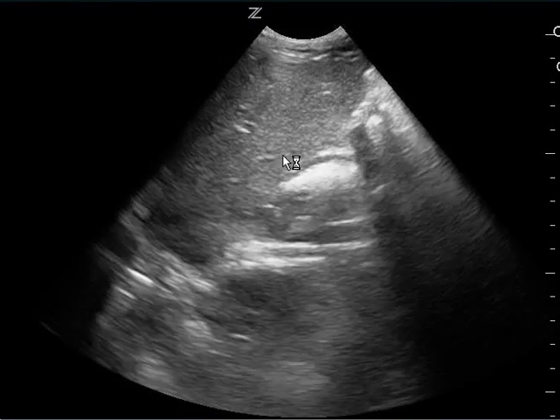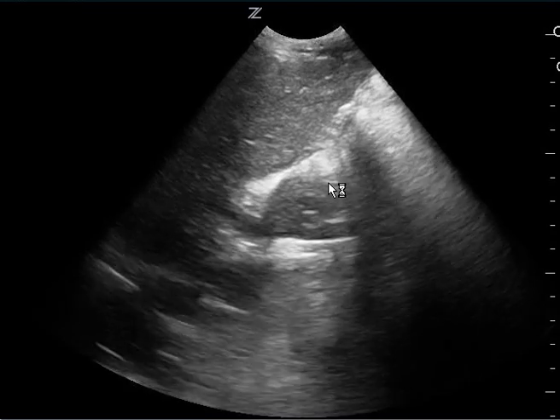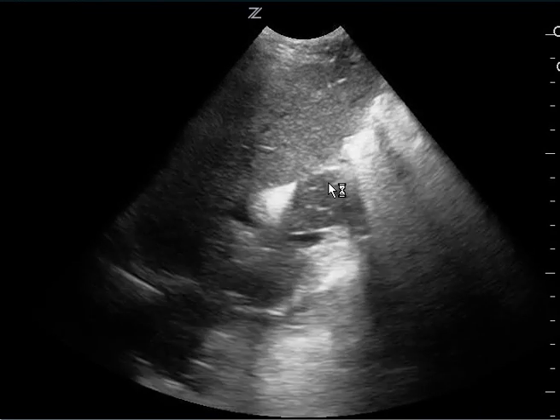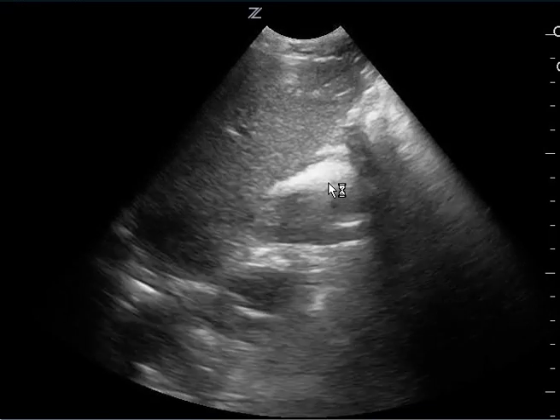This is a FAST exam. This is the right upper quadrant. You can see the liver here. I don't see the kidney too well, and so it's hard to get a good look at Morrison's pouch since the interface between the liver and kidney isn't there. It's also difficult to see the inferior pole of the kidney.